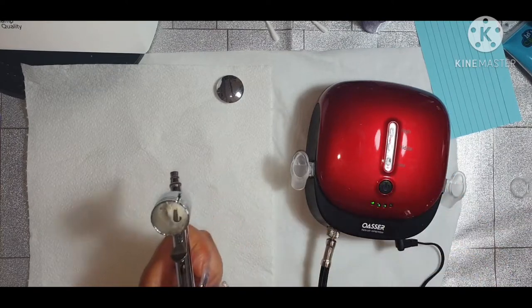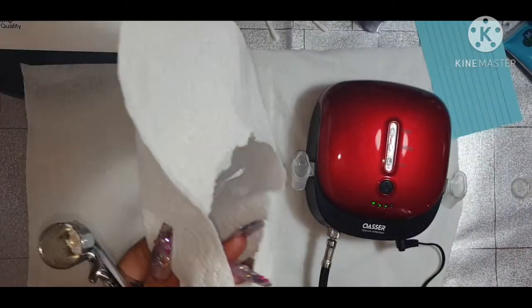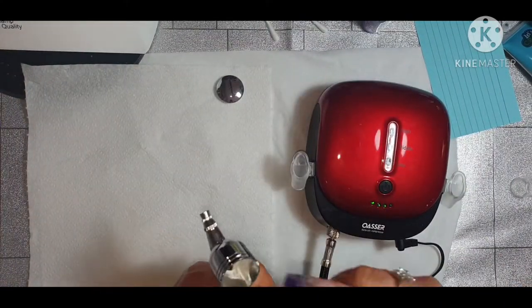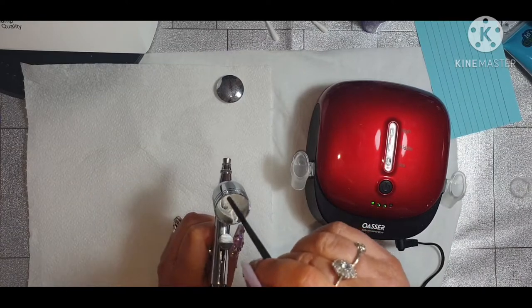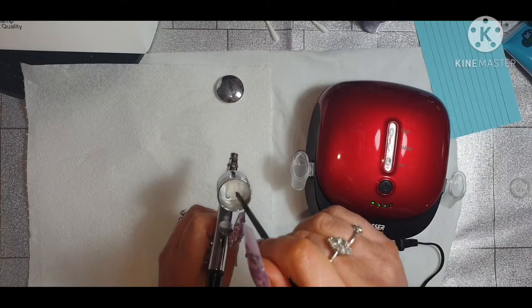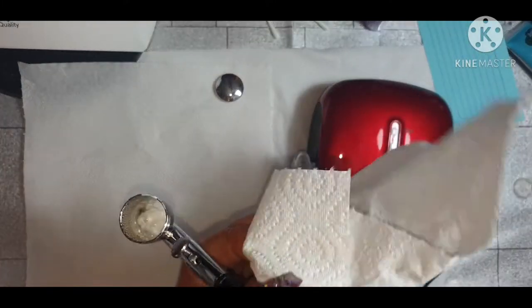I hope this works. Give there a wipe. The consistency is supposed to be like a milky consistency. It's supposed to go like milk. I think it's a good thing to have, but I think it's going to be a nightmare changing your colours in this because you have to wash them out.